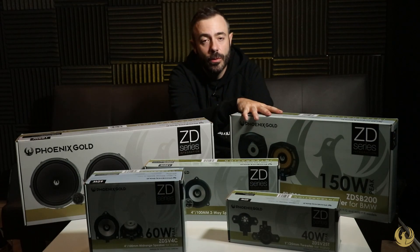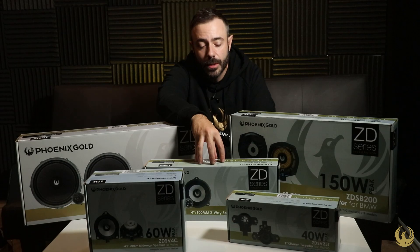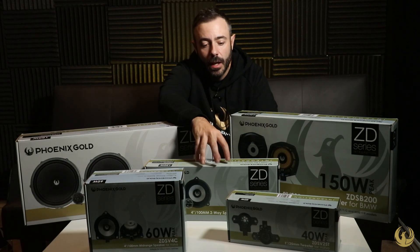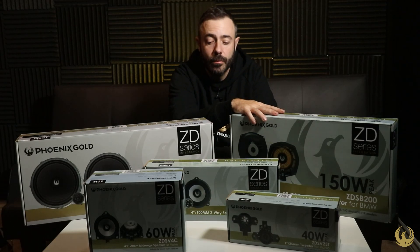For example, here we have BMW under-seat subwoofers to replace the factory ones, as well as the four-inch component speakers. These can replace Harman Kardon or Hi-Fi systems, or even upgrade the bass system. That's for the F and G series models, as well as fitting some of the Minis, and the under-seat subs fit all BMWs.